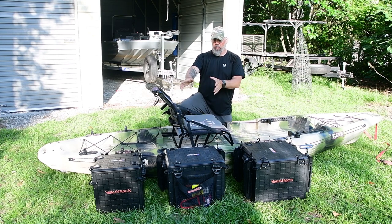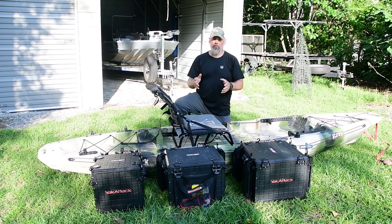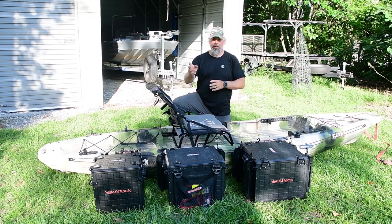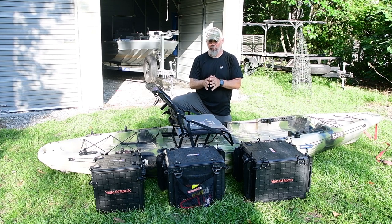Now I wanted to show you a comparison with the 13x13, because the 13x13 is brand new. A lot of people think, why in the world would I want a smaller box? But 13x13 is still a pretty good-sized box. I wanted it for primarily two reasons.